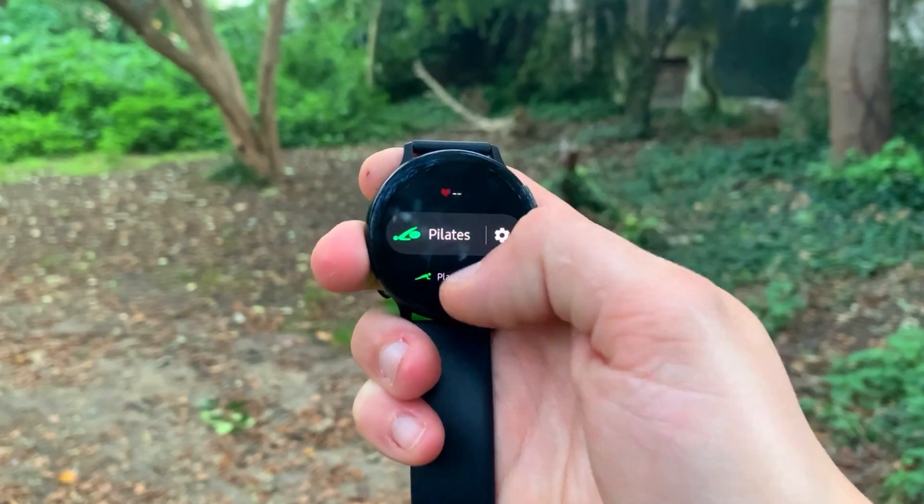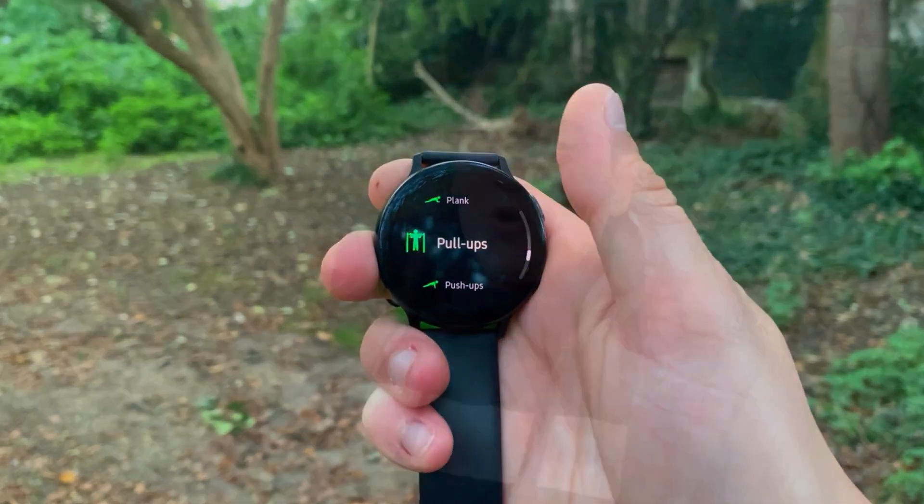Now let's get into the results. The test was performed on the tennis court for about an hour, hitting with my coach. I had the chest strap on as well as the two smartwatches, one on my left and one on my right wrist. First, let's look at the benchmark results from the Polar H10 ECG chest strap, then we'll compare the Fitbit and Samsung against it.